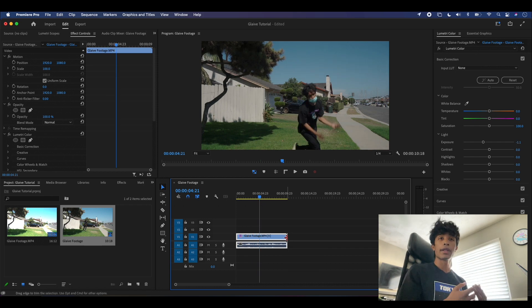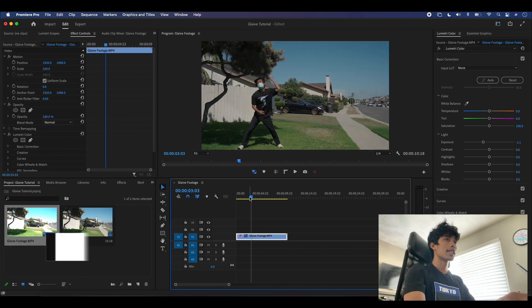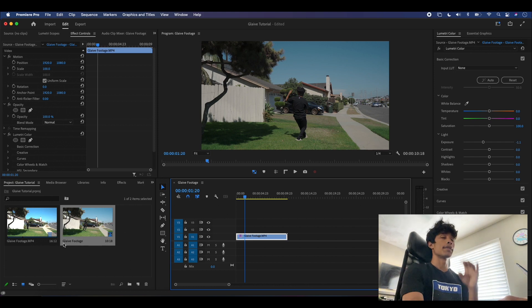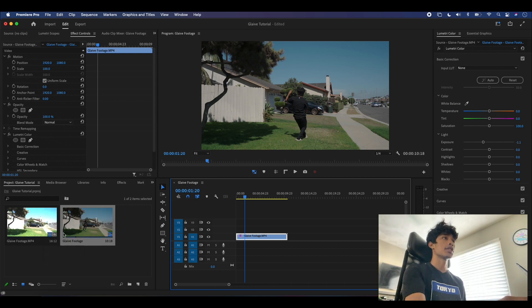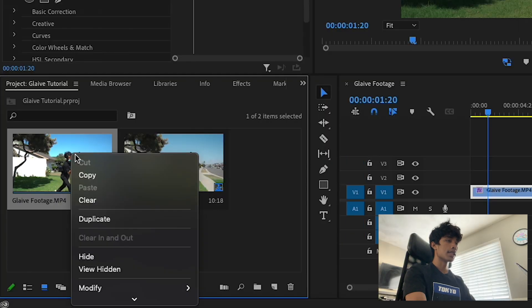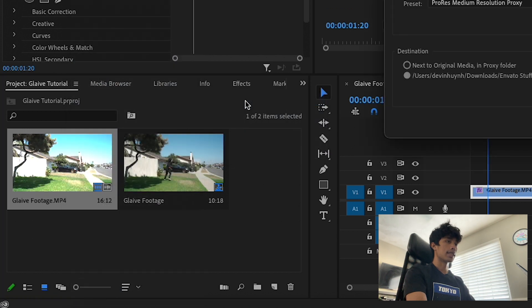So a quick mini bonus lesson for those of you shooting in 4K: we are going to create a proxy. If you're not shooting in 4K you can skip to this timestamp. Basically, a proxy is a lower quality version of the same file — it allows me to edit at lower quality and then save the 4K for export, so I get the full 4K exported version. I'll right-click the footage in our project library, scroll down to Proxy, and hit Create Proxies.